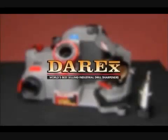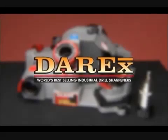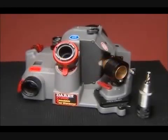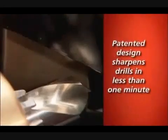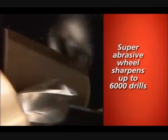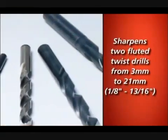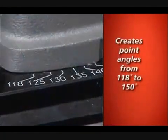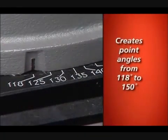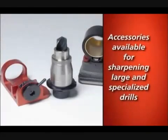Congratulations on your purchase of the Derex, the world's best-selling industrial drill sharpener. The XT3000 features a patented design that sharpens drills accurately in less than a minute. The super abrasive replaceable sharpening wheel can sharpen over 6,000 drills. It sharpens standard twist drills from 3 millimeters to 21 millimeters and offers quick point angle changes, creating angles from 118 to 150 degrees. Accessories are available to sharpen larger and more specialized drills.